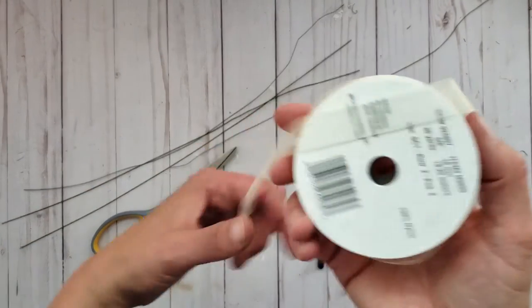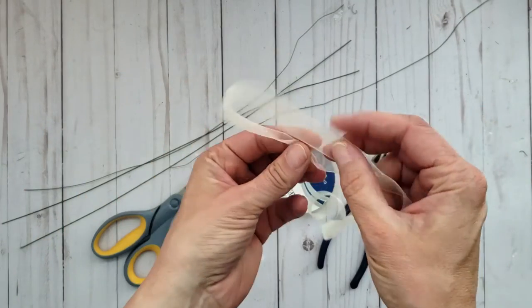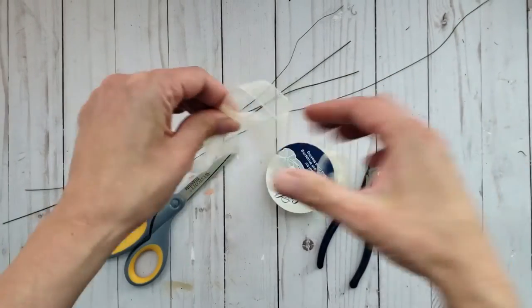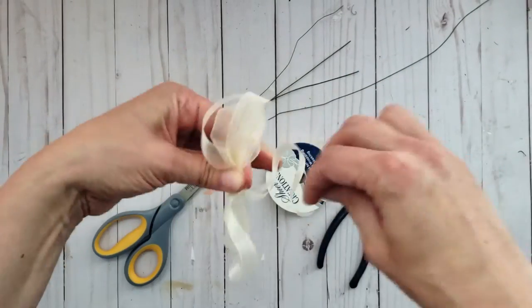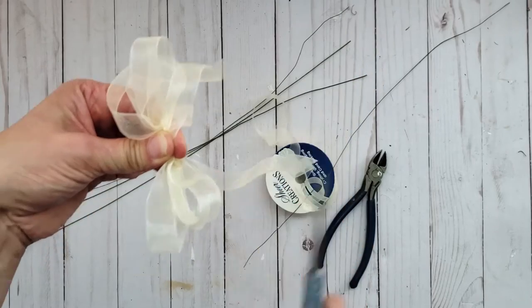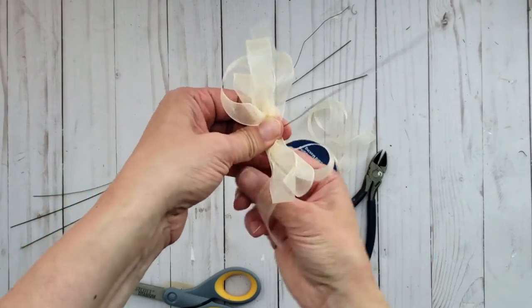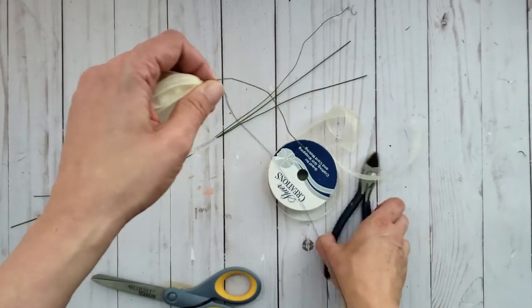I have this beautiful sheer ribbon in my stash and I wanted to give this topiary a really nice elegant look, so I am creating three larger loopy bows and then about nine double-looped bows, leaving the tails long on these as well.